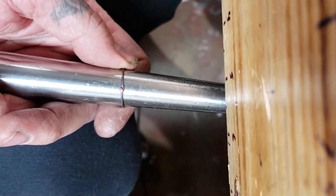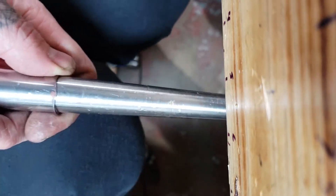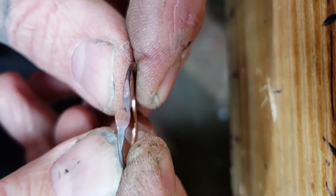Here is the other ring, just in case. You can see it's one solid chunk.